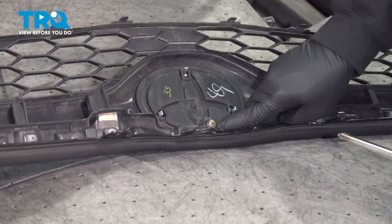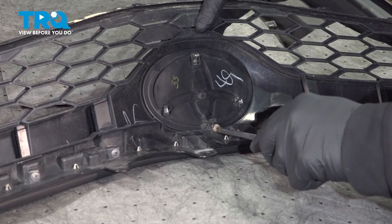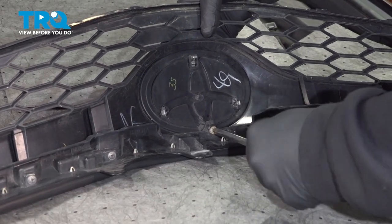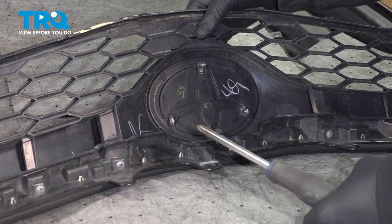On the back side of the grille, there's gonna be a Phillips-head screw right here. Go ahead and loosen and remove that.